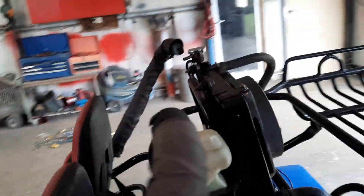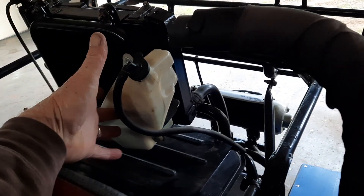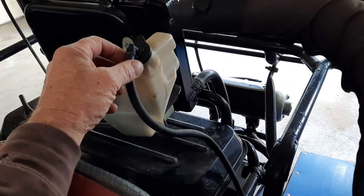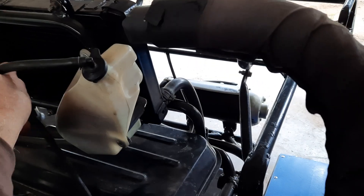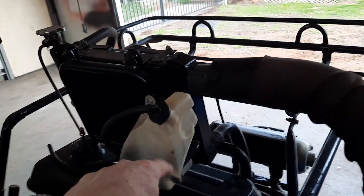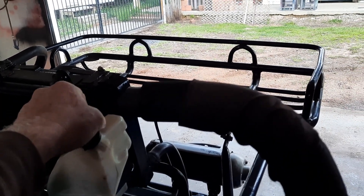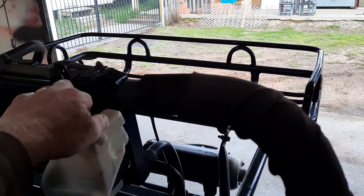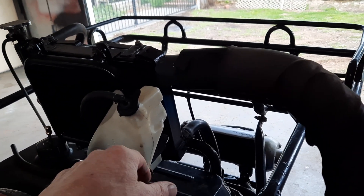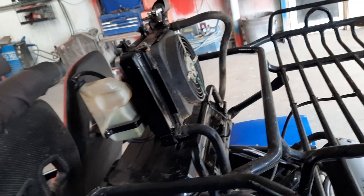Another issue for anyone who's got one of these buggies — the coolant bottle leaks. That one's not original; it came off my motorbike when I modified it. I've got to find one that's a different shape. But if you've got one of these buggies and you have the issue of it continuously leaking out of the lid — from what I can gather from forums and other people who have these, all of them leak. Your best option is to throw it away, go to a motorbike wreckers, and buy one off a Japanese motorbike. We've had this one on with no issues.